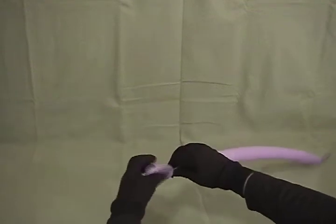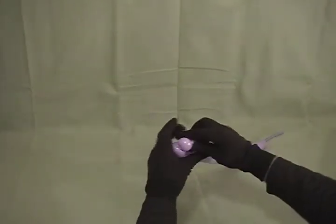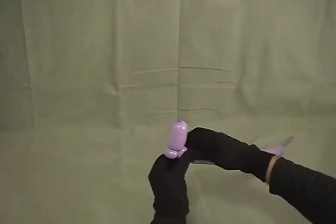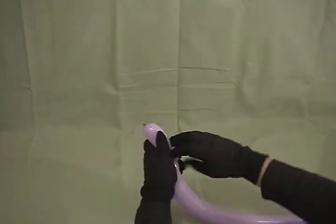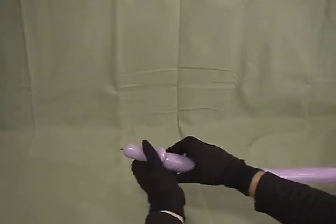Start by making about an inch and a half bubble. Then we're going to make a little small, about a half inch bubble. Make that into a pinch twist. Make one more about the same size. Make that into a pinch twist as well. And then position them on opposite sides.